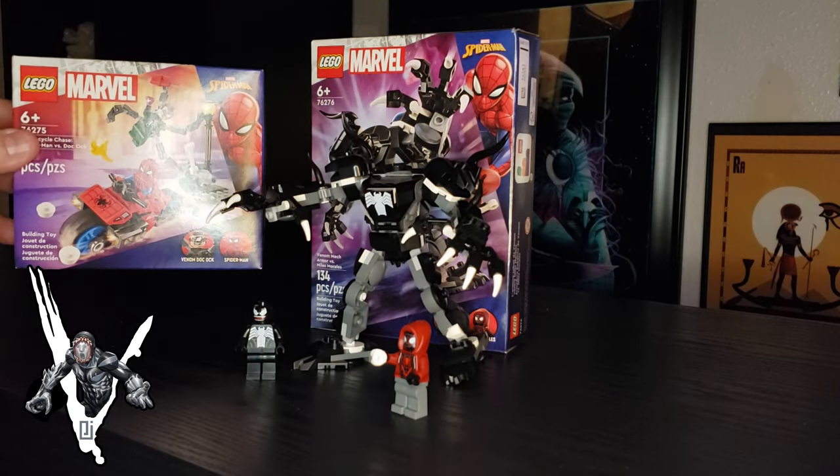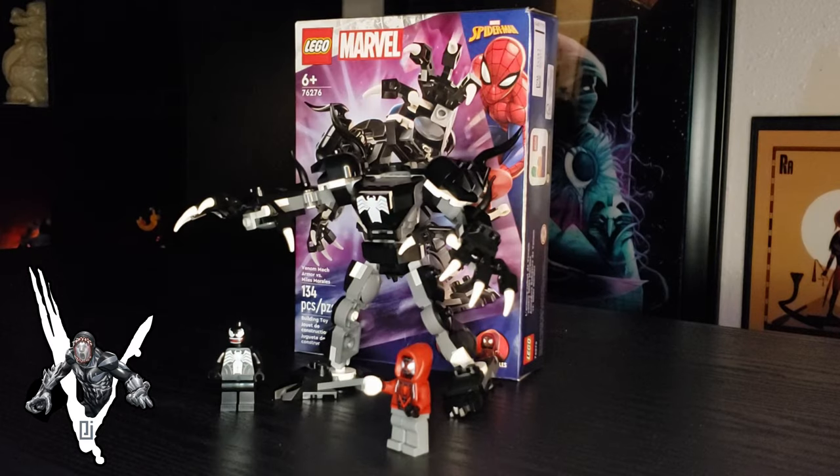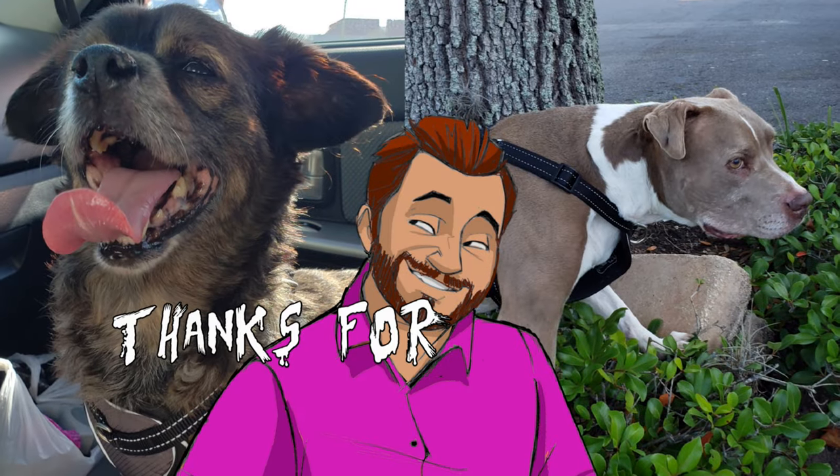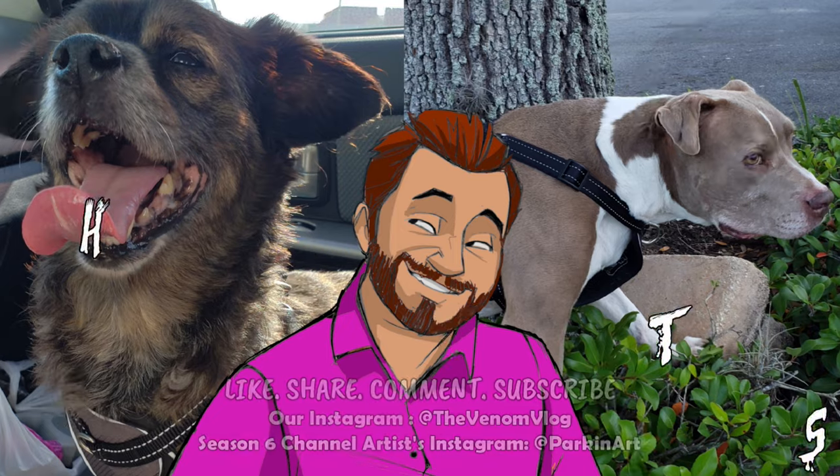So yeah, if you're out there collecting symbiote stuff and you're a Lego fan, I highly recommend picking these sets up. Thanks so much for watching the show as always. Like, share, subscribe, all that fun stuff, and we'll see you in the future. Peace.